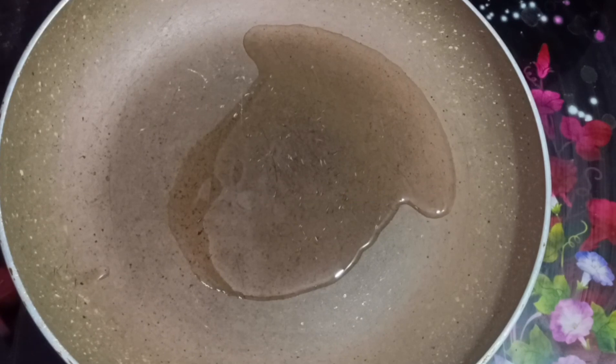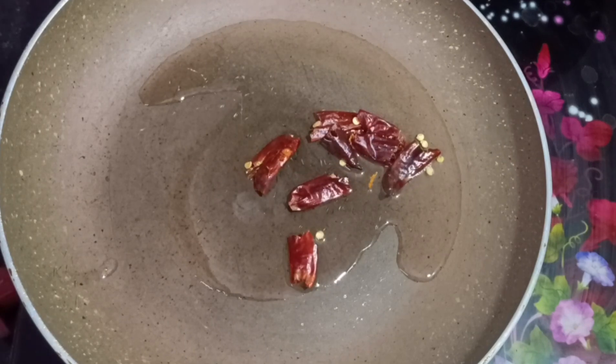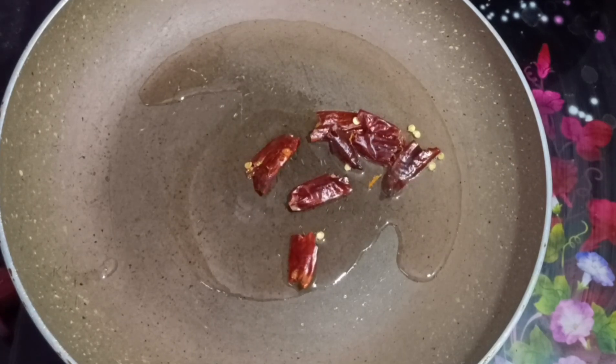If you do not put it in a pan, do not put it in a pan — just add 1 tablespoon of salt. If you do not put it in a pot to allow it, it is not as good. Start 2-3.